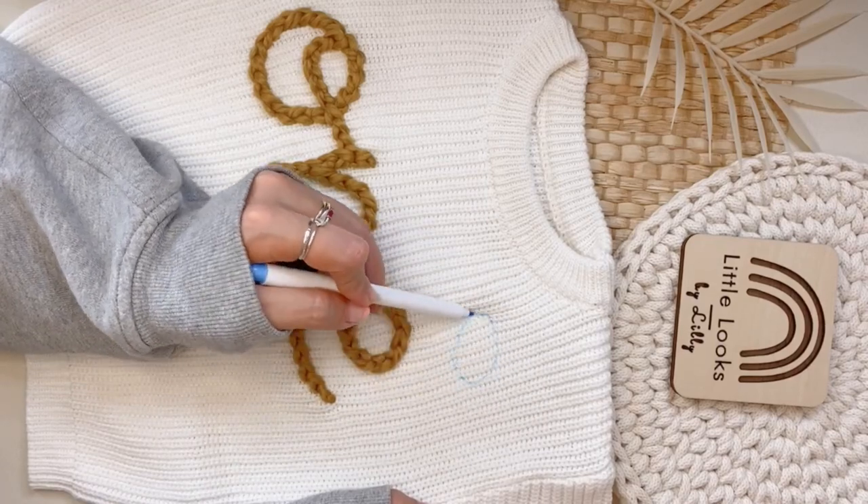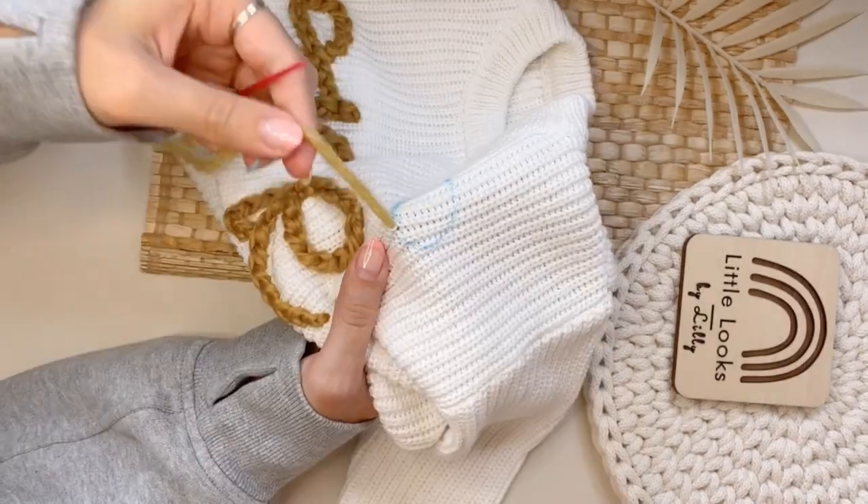Hi friends and welcome back to another Tutorial Tuesday. Today I'm going to show you how to embroider a bumblebee.